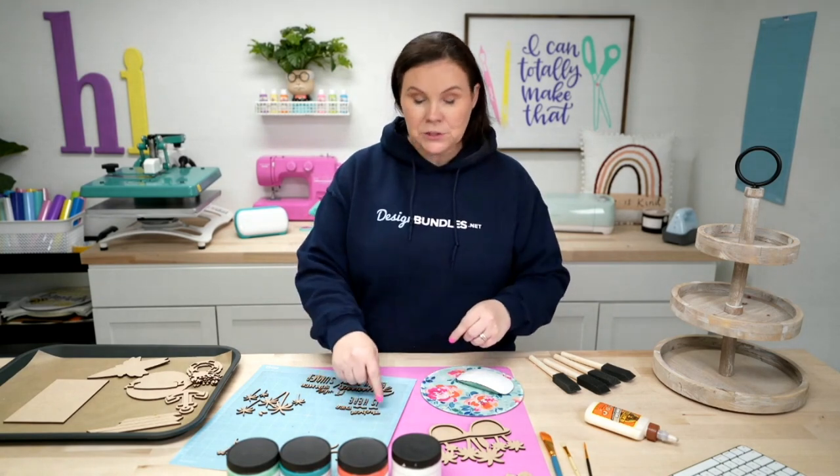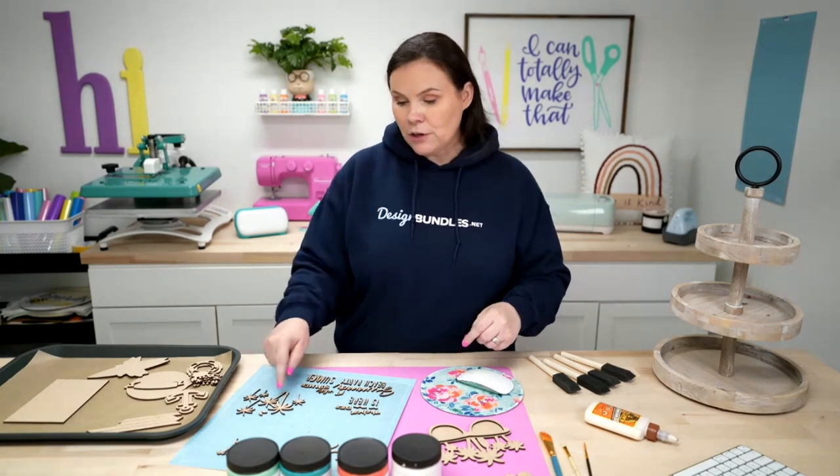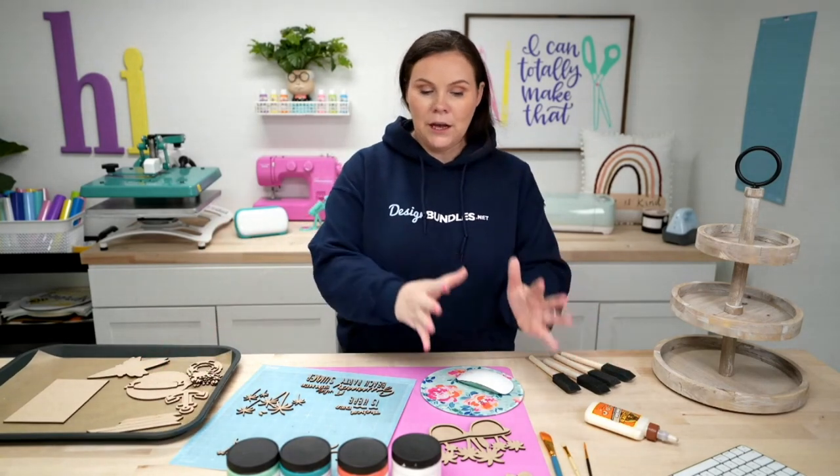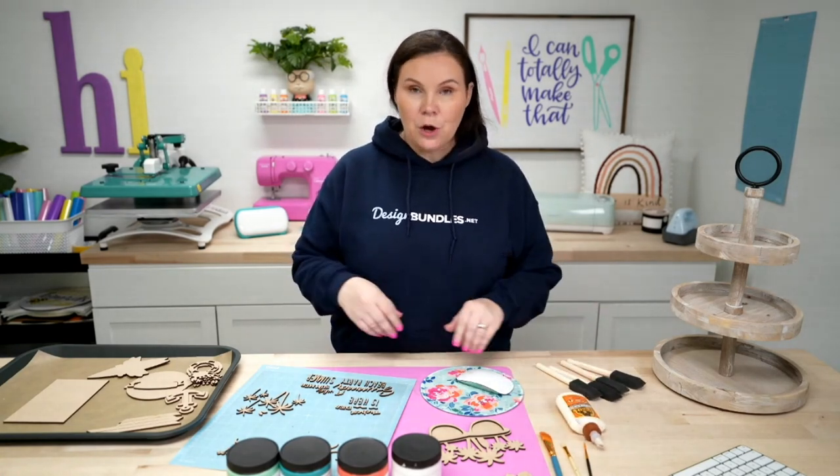I organize the pieces by color: all the white pieces together, all the orange pieces together, green, blue, etc. That way I'm working in areas. I'll do the same thing with my bigger pieces — organize by color so I can paint all of them at one time. For glue I'm using Gorilla wood glue, and I've got a few paint brushes and foam brushes here.